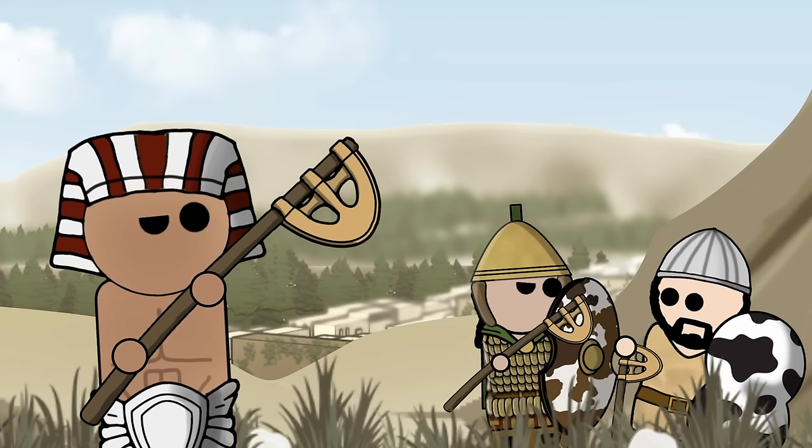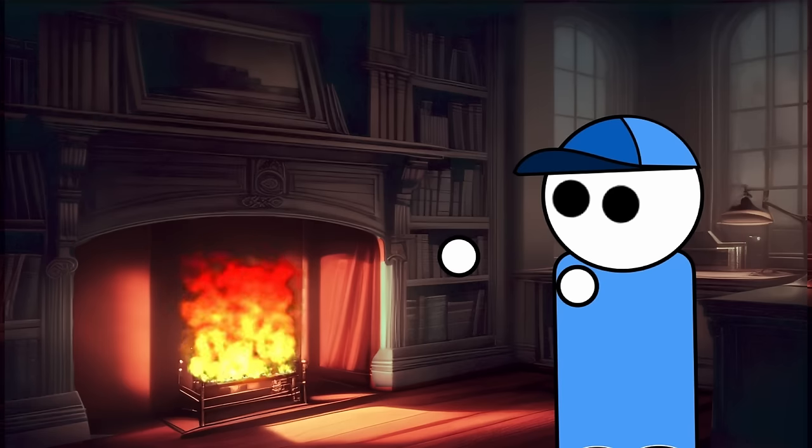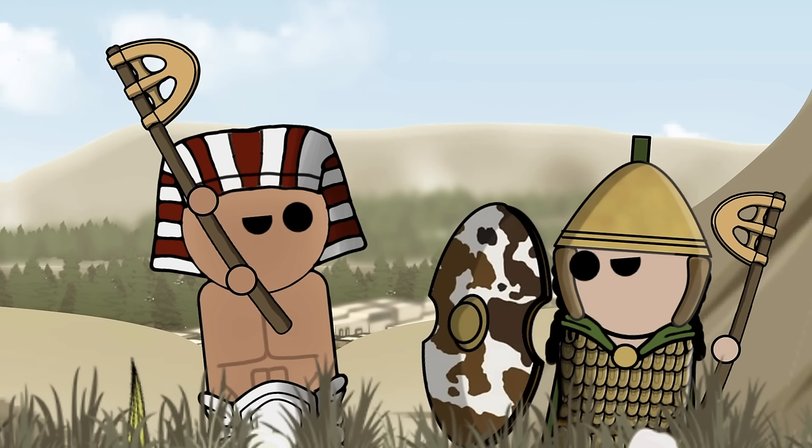In ancient weaponry, few relics evoke the same sense of awe and fascination as the legendary Epsilon Axe. Named for its striking resemblance to the Greek letter Epsilon, this remarkable battle axe once reigned supreme in the hallowed lands of the ancient Middle East, particularly in the illustrious realm of ancient Egypt. Crafted with unparalleled skill and wielded by warriors of valor, the Epsilon Axe commands a profound presence in the grand narrative of ancient warfare.